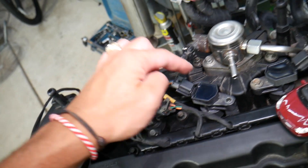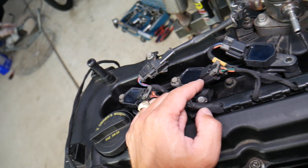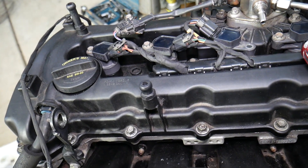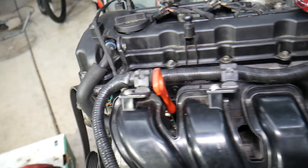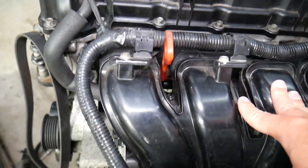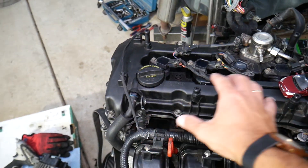Let's say you have code P0352, which is a bad ignition coil — the last digit corresponds to cylinder number two, so that's the bad ignition coil. Or if you have a misfire code such as P0303, that will be cylinder number three. This engine has direct fuel injection under the intake manifold, but if you have code P0201, that means a bad fuel injector on cylinder number one. By knowing where your cylinders are, you can easily access sensors and fix things.